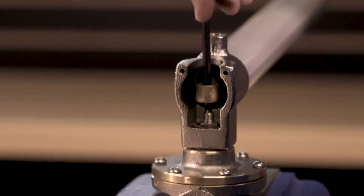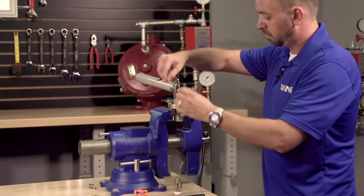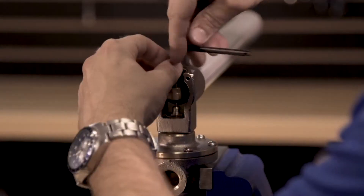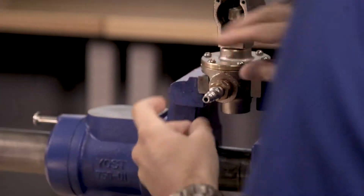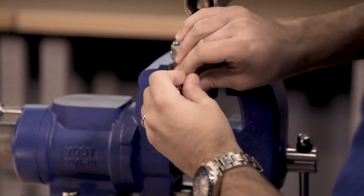Install the Schrader valve core into the thermostatic release. Partially install the socket set screw into the lever arm. At this point, we will need to pressurize the release line inlet.